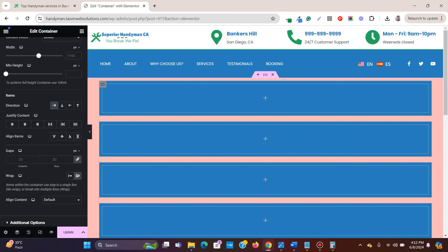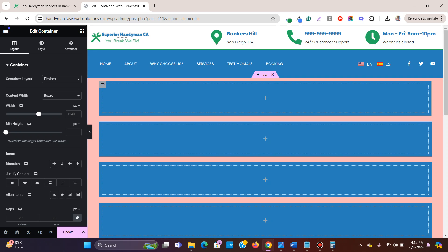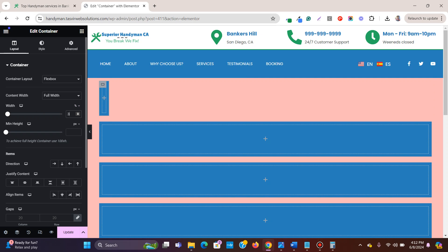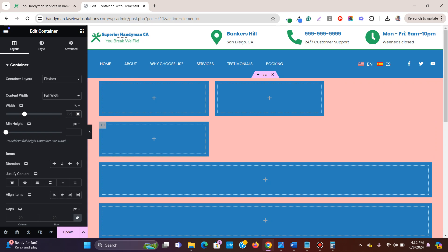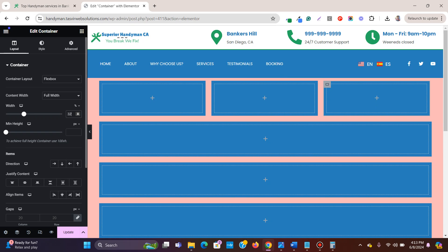Before setting the percentage, click on each container and change the content width from 'Box' to 'Full Width' — then the width field changes to percentage. Set it to 33% for each. You'll notice they don't quite fit due to padding between containers, so reduce the percentage to 32% for each. Now you can see they fit perfectly in a single row of three.